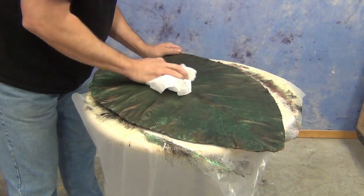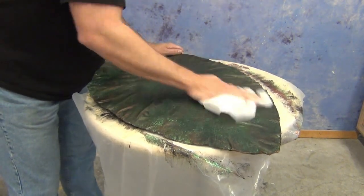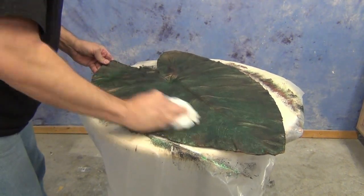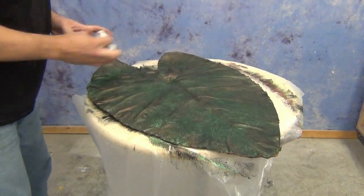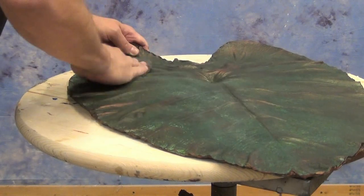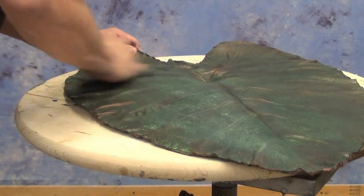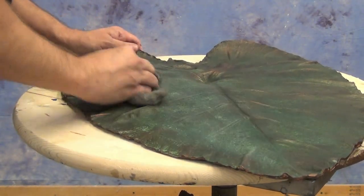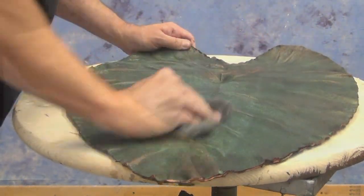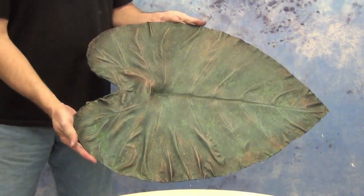Once we've pulled back the excess wax and gotten it to the look we want, we let it cure completely — about three to four hours. Then we take some four-aught ultra-fine steel wool and pull back any remaining excess wax. That gives us a very refined, realistic antique copper piece — having pulled back any excess black or excess green on the high points, we're left with a beautiful antique oxidized copper look.